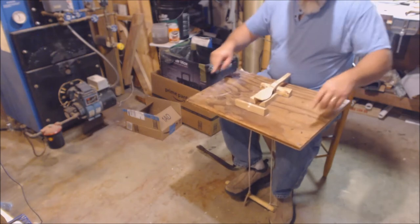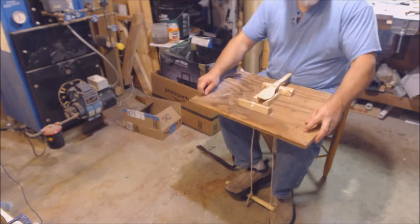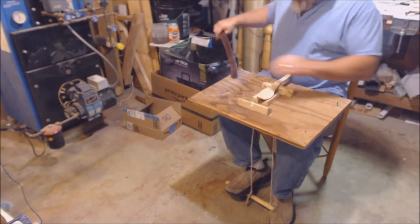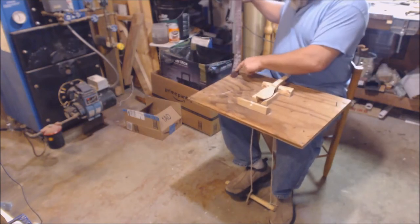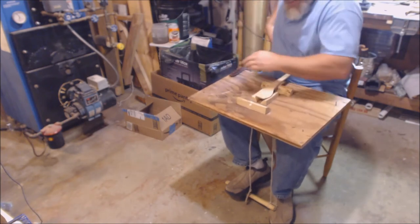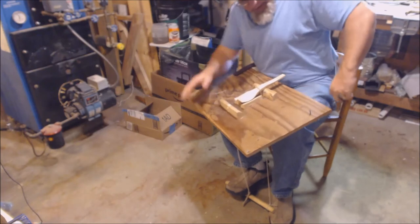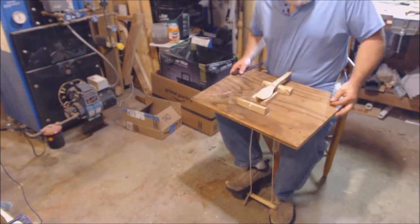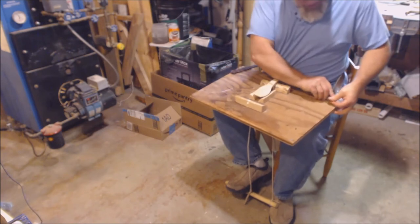I put some screws in as studs so that I can position the lap vise where I'd like, and I've attached a belt to it with several incremental holes — hey, I'm a little big so it's darn close to the end.